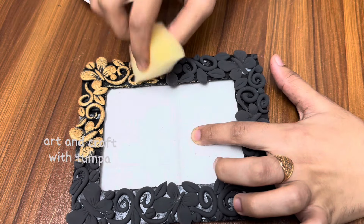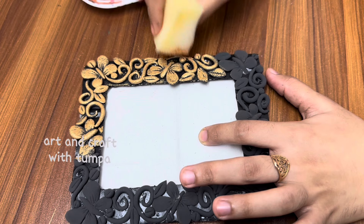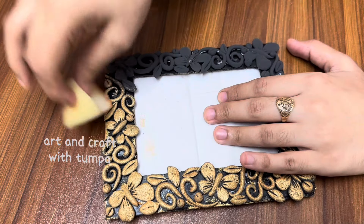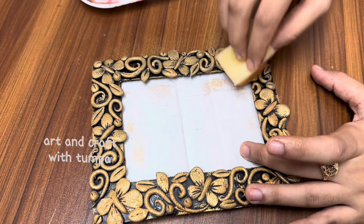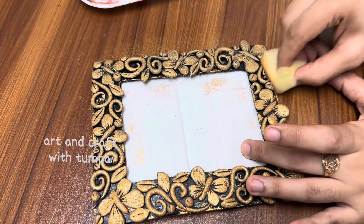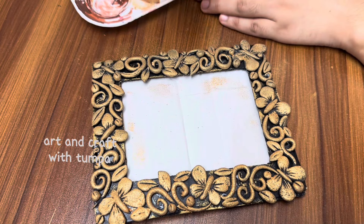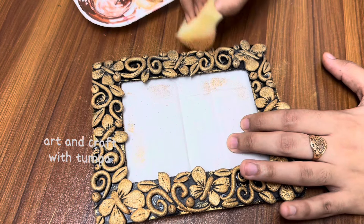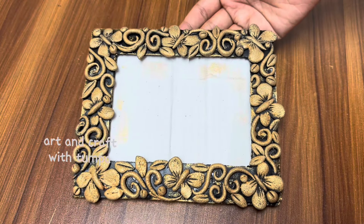This is the process that we used to press this design, and it was the process we thought of. It was very satisfying and the design was very good. This is the golden color of the sponge, and it turned out very well.